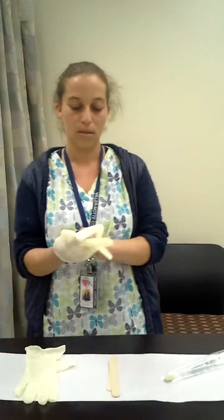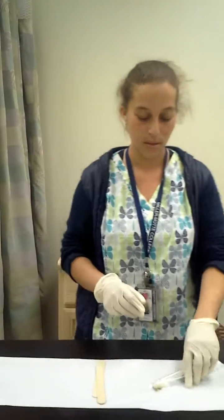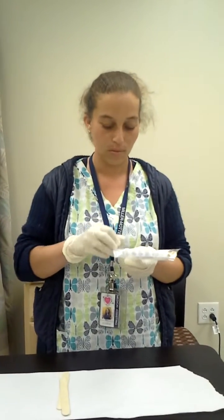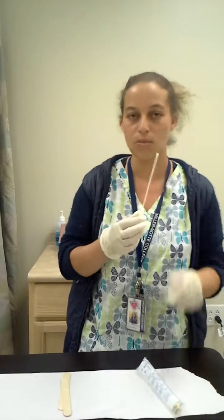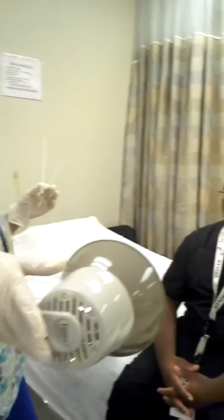I'll be right back, I'm going to wash my hands. Alright, now I'm ready to go. Have a cotton swab applicator as well as your tongue depressor. Make sure you have a light source so you can see down your patient's throat.